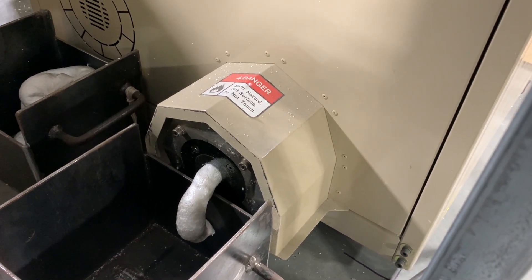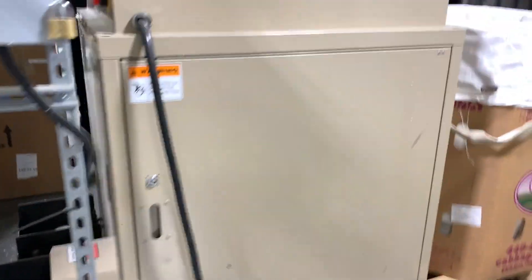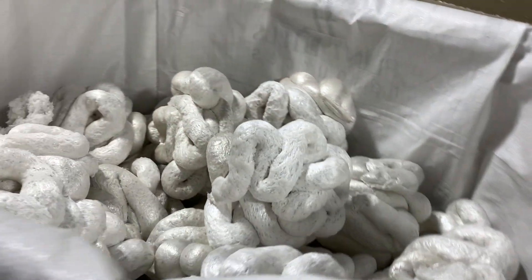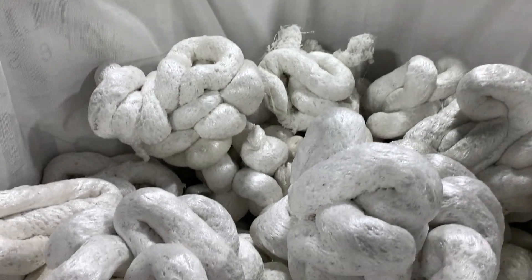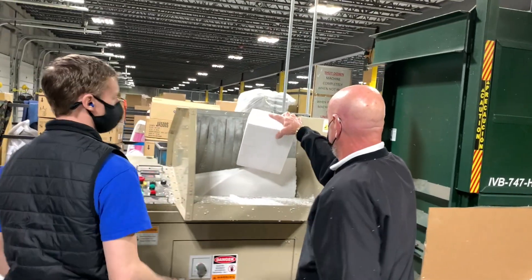The interesting thing about the densifier is it has a 90-to-1 ratio — it shrinks that styrofoam down by about 90%. And we're actually selling it, so we get a little bit of revenue back to cover the expense, plus we're keeping all of it out of the landfills.